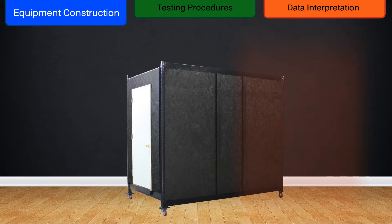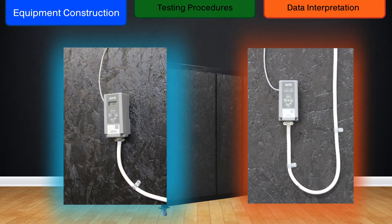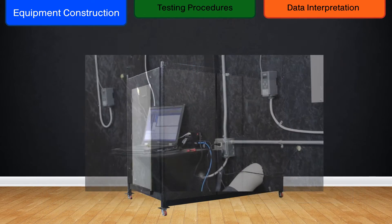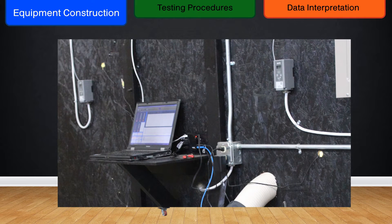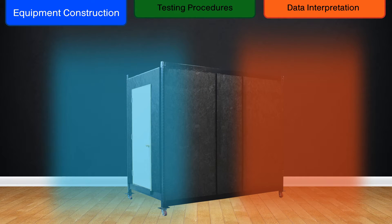One side of the chamber houses the heating element, with the input from the air conditioning unit on the opposite side. These units are independently controlled from outside the chamber, and separate from the data recording computer to prevent data contamination. Also located separate from data collection is the watt-hour meter, used to measure the amount of energy required to heat or cool the simulated interior of the structure.